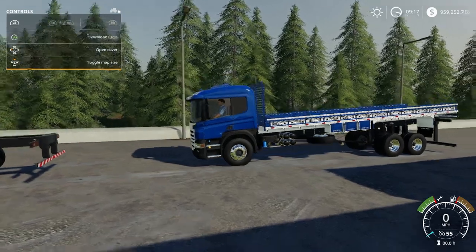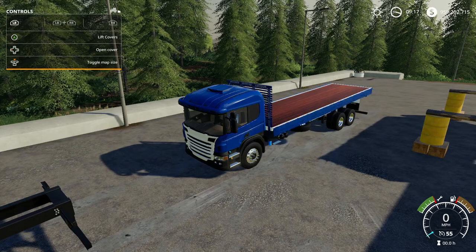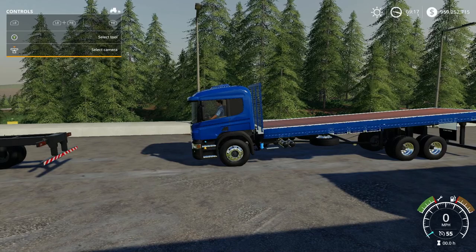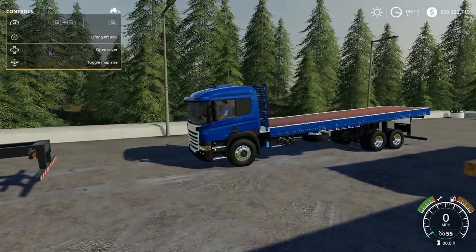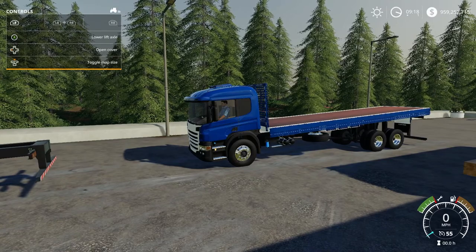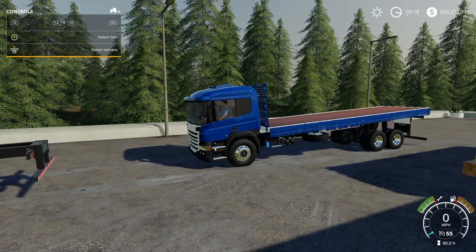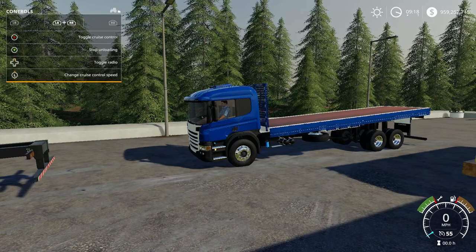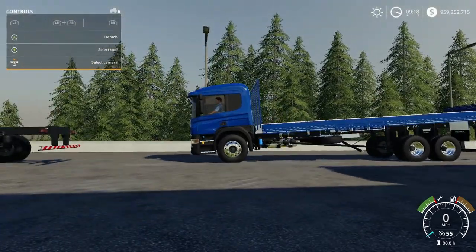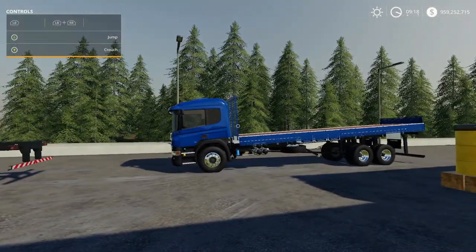If you do LB and A while having the back attachment and hit A - which says 'download caps' - it opens the back of the truck, just drops the sides. If you close it back, it closes the sides. If you do LB and A with the truck itself highlighted, that raises or lowers the rear axle. But I'm still not seeing an option to lower the back of the truck enough to actually get something loaded onto it.